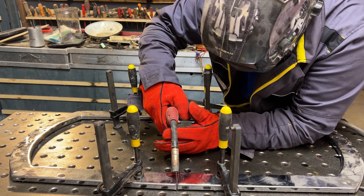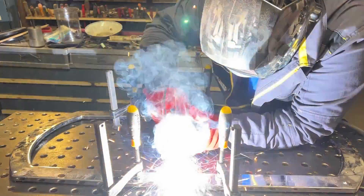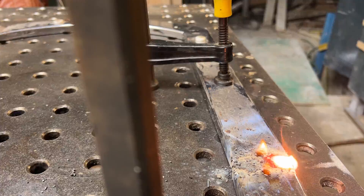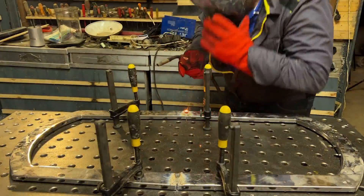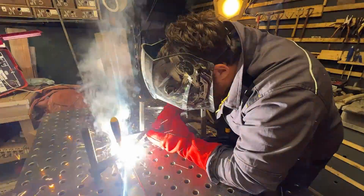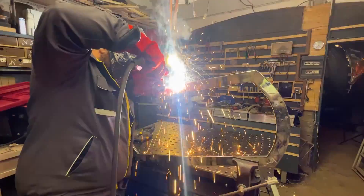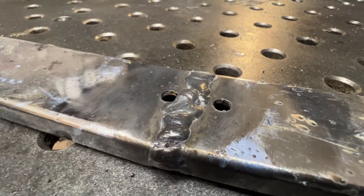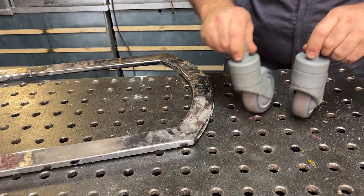I fixed everything here on the fixture table. This is so important because if you start welding, the extreme heat can deform and bend the metal itself, so it will not be straight afterwards. Now I weld all the components, and even if the weld doesn't look so pretty, they hold up the frame pretty well without problem.